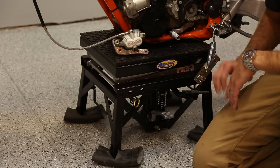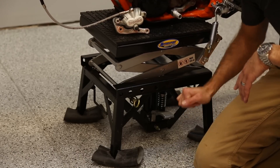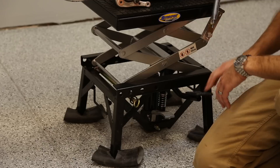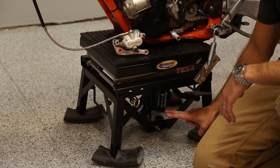Underneath here there's a jack that lifts up your bike. As you can see as I jack this up, it doesn't happen super fast but it doesn't need to — the bike goes up. I'll put this back down so we can see how you lower your bike.